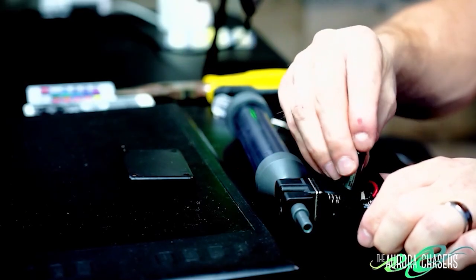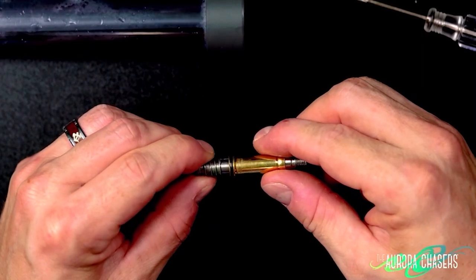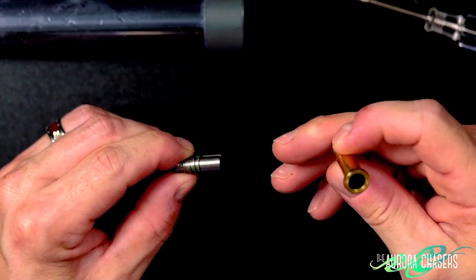Unfortunately, I wasn't able to get it to work initially. I thought maybe the battery had died over that time, so I replaced the battery — that didn't work either. I had to go to MyOps's website, sent them an email, and support got back to me almost immediately with a set of instructions for how to clean the solenoid valve. I followed those instructions and it worked great. We did a video on that, so if you want to learn how to do that, you can find that in the description below.